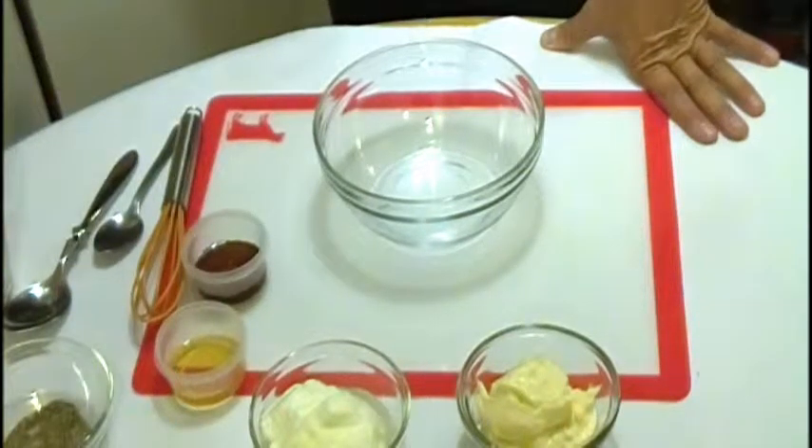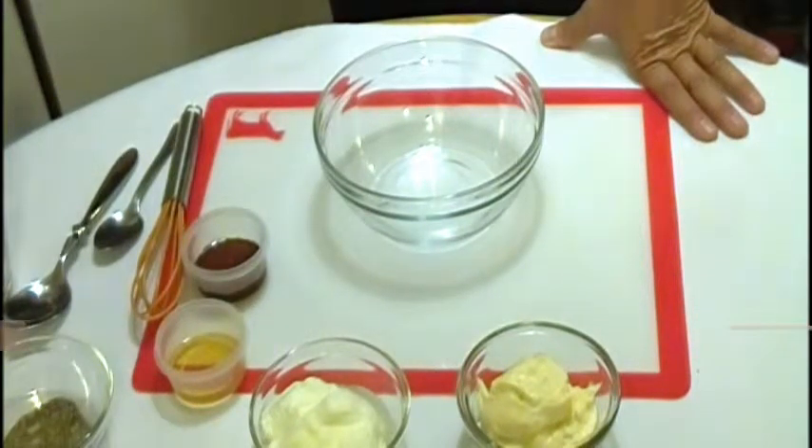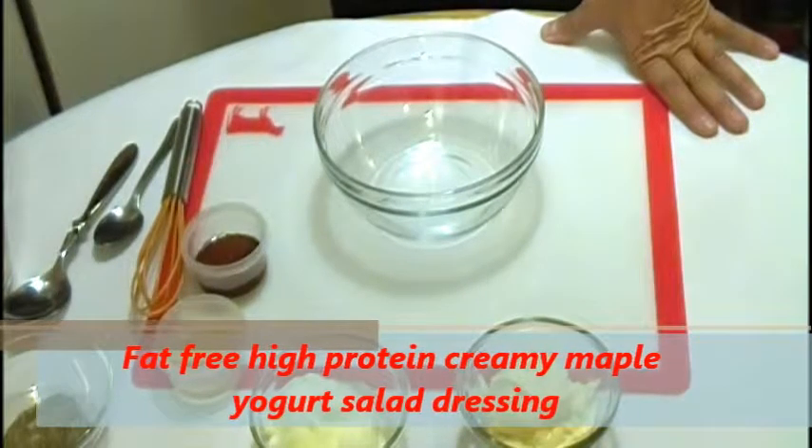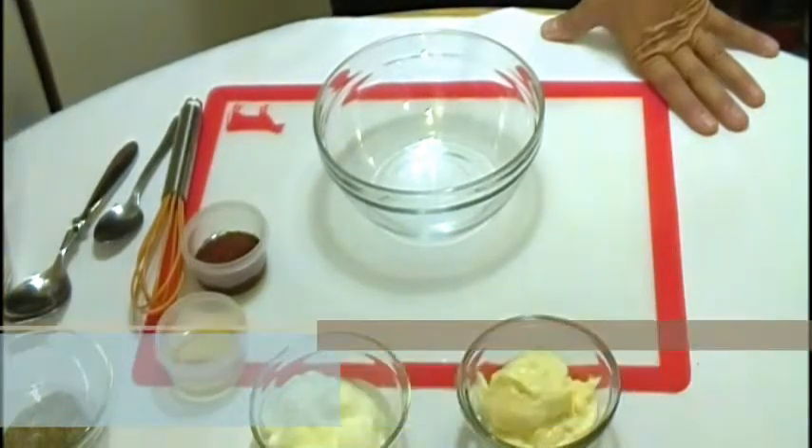Hi guys, welcome back to Chinese channel. Today we are going to make a fat-free protein creamy maple yogurt dressing.